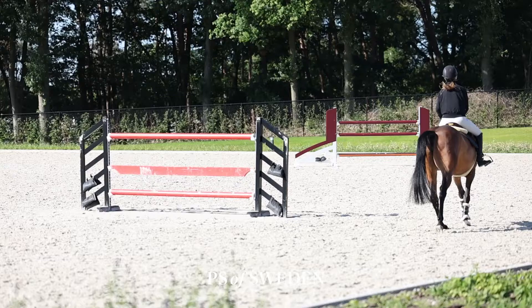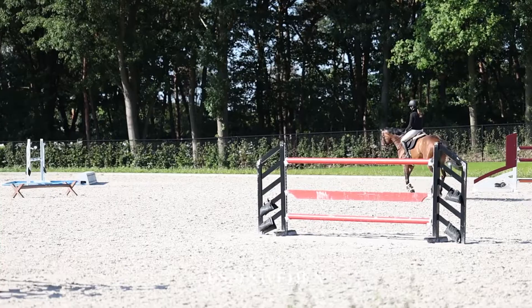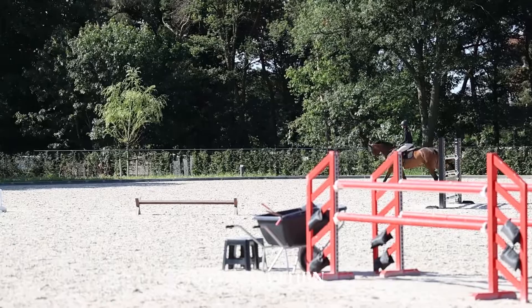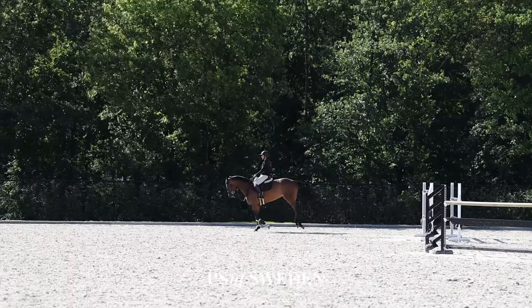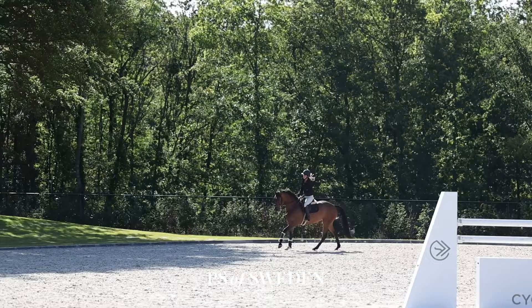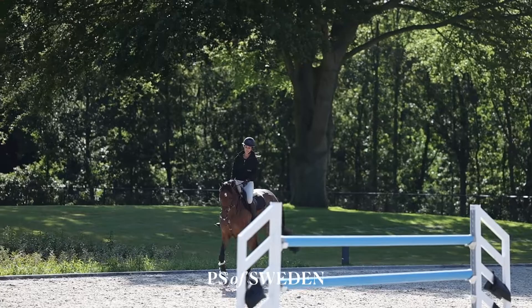Before I start an exercise with poles or Cavallettis, I want to make sure that I have a good connection with my horse. That means I have a good frame where she moves in between hand and leg. For me it's also important that I have a good balance with her head — so she's not too low but also not too high — and that she always stays well connected to me.